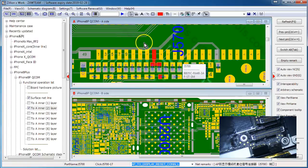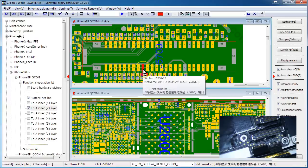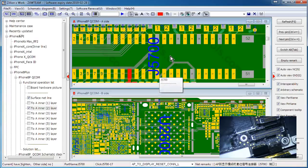I discovered that one pad was showing around 0.0065 - it wasn't fully shorted in diode mode, but it was kind of shorted. This pin on the LCD connector is AP to display reset con L. In older models like the 6 and 6s it was AP to LCM con L, and we know this is an important line for the display to work.